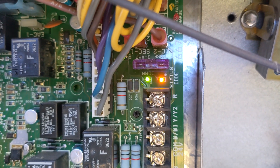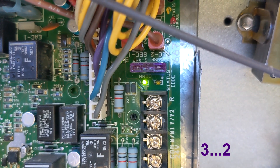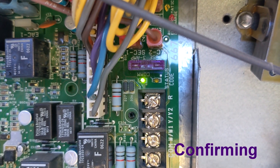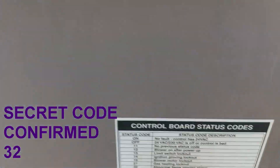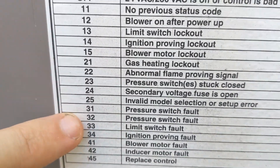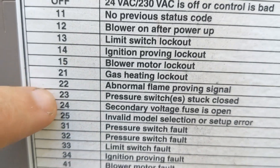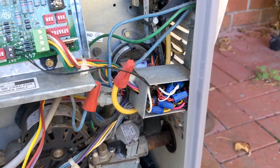That looks like a pause — one, two, three — then one, two. So that's on this control board here: code 32 — pressure switch fault. Just in case, you need to look up yours and see how it does it. But yeah, even if it was 23 — pressure switch stuck closed — still a pressure switch fault. That gives me a good guess that it didn't see the pressure switch close, and nothing's happening. That's where it got stuck.